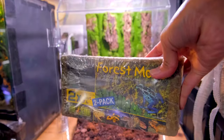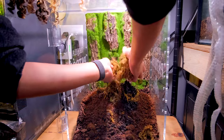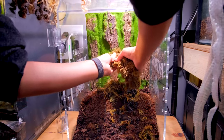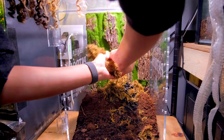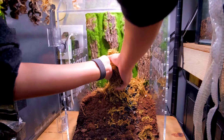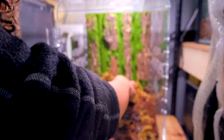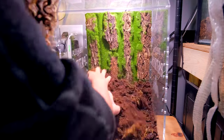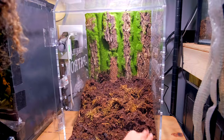For the substrate, we have topsoil, some leftover eco earth that I found, springtails with their charcoal, and forest moss. This mixture does a really good job at holding humidity and will also do a pretty good job at growing plants. We're also adding bio shot from the Bio Dude, which just adds some organic matter to the soil to get it started for bioactivity. Heads up — it does smell really, really bad.